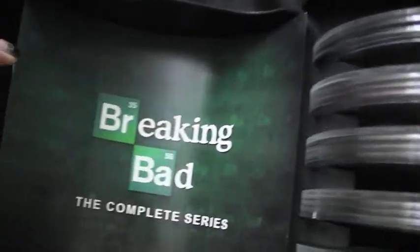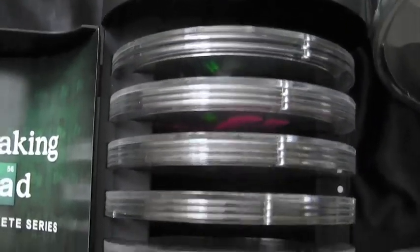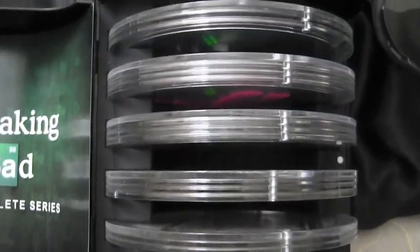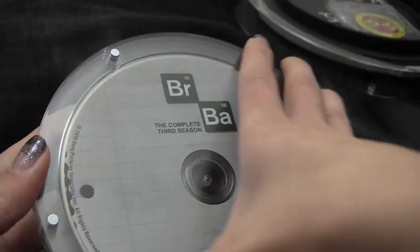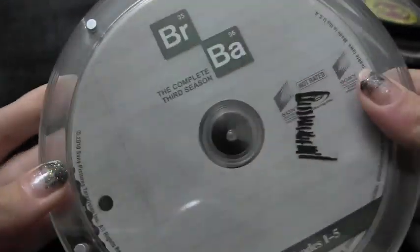And when you break it out, it's got the Breaking Bad Complete Series. You can see all the discs in there — and that's a lot of discs. I love how the DVDs are in these magnetized cases. You can see the magnets right there, so they just kind of click right back together.